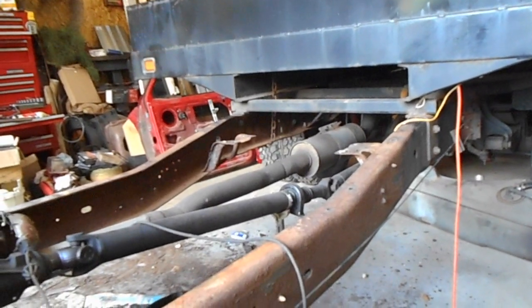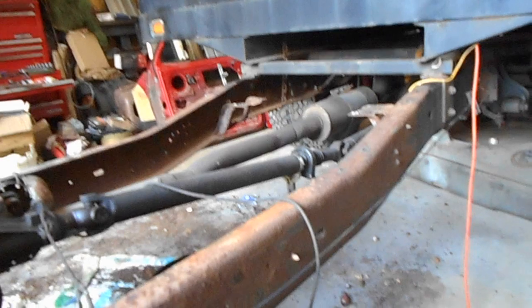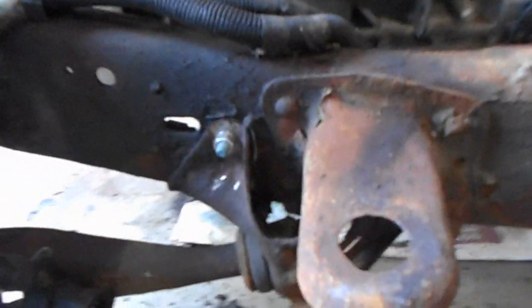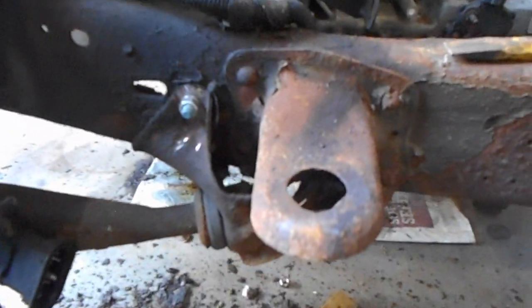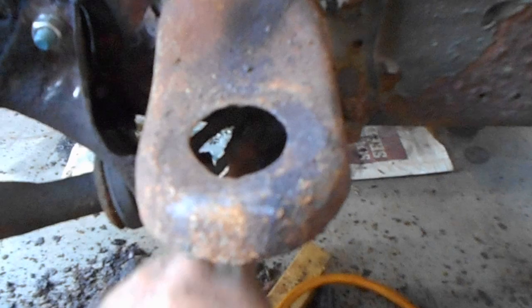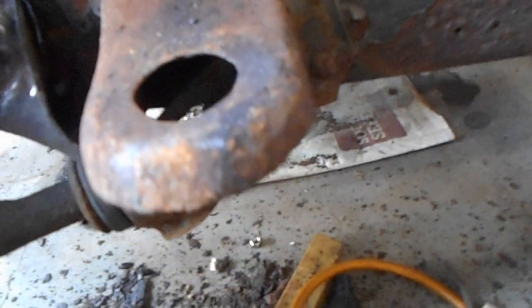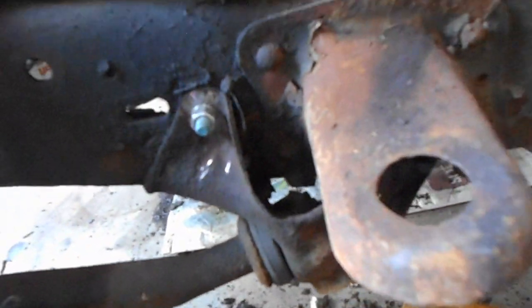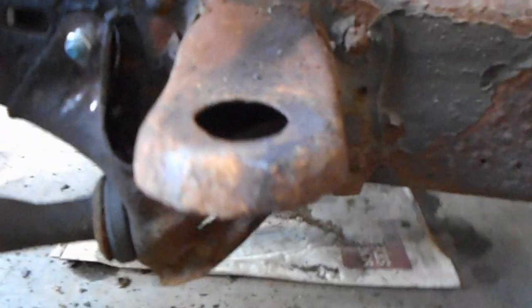After getting all that done and these taken off, I got into this, got this rivet cut out, and then there's a bolt in here that I finally got broke loose. Now I've got two rivets under here to cut off, and then that bracket will come off and that bracket will cut off — well, you can see why.